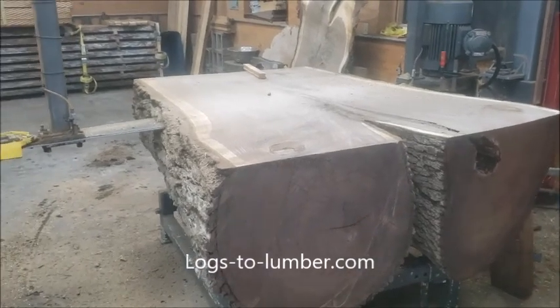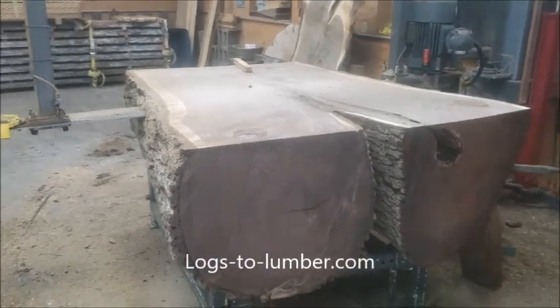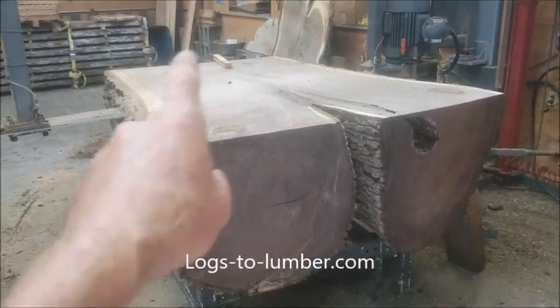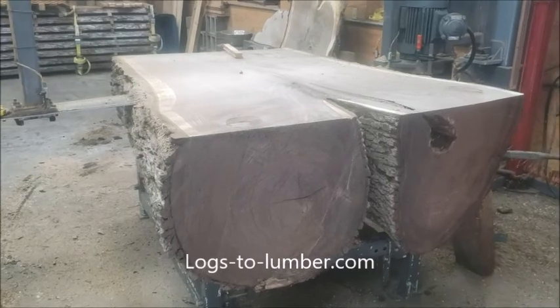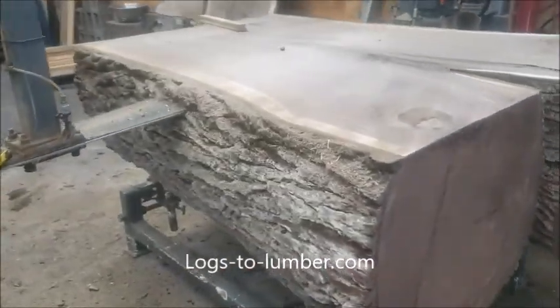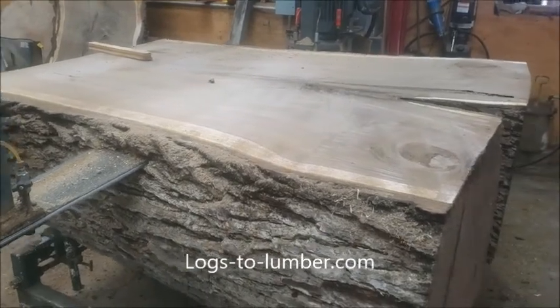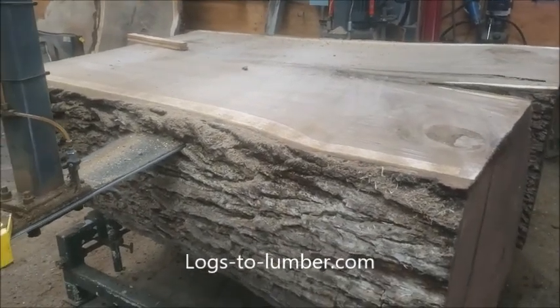Today I'm slabbing a super wide crotch — six feet wide right here, four feet wide on that end. I just put a new chain on. The other chains were just screaming, even though I've just been sharpening them.